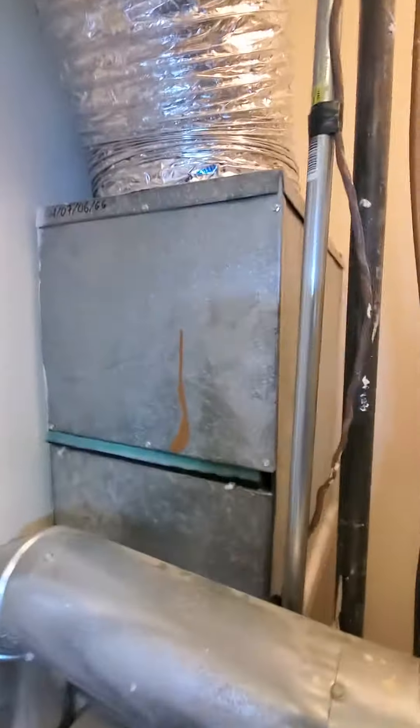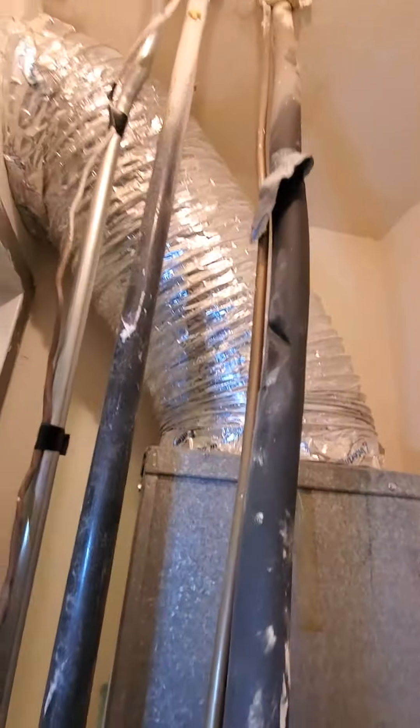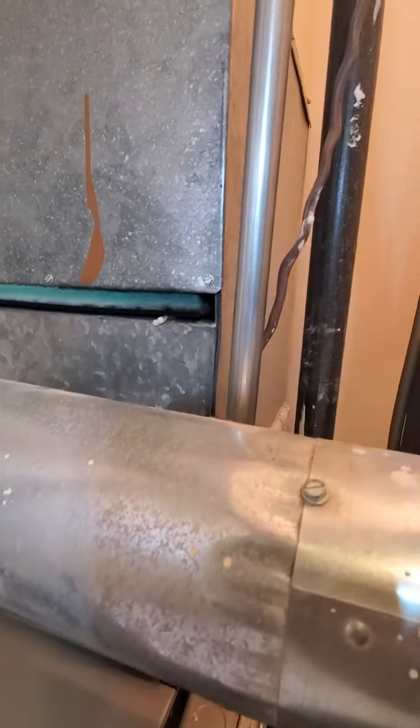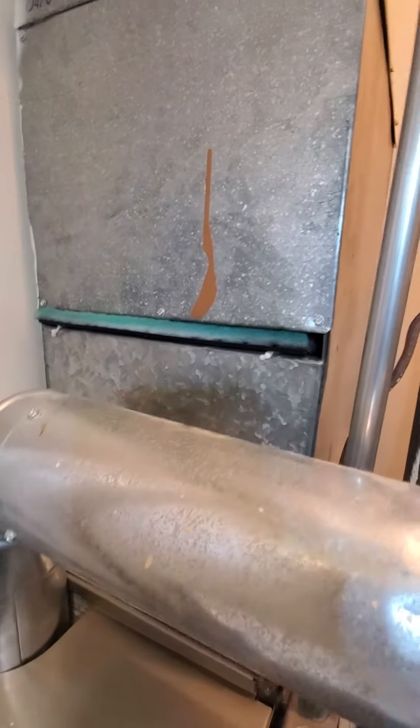Your main return here — you've got that flexible duct for a return. And this filter rack here on the downflow needs to be updated. They can't get this particular filter anymore, so they'd like to modify that, probably to like a 20 by 14 or something. That's what I'm thinking.